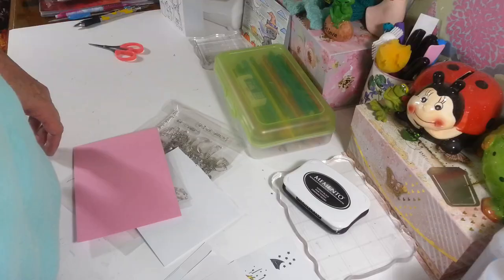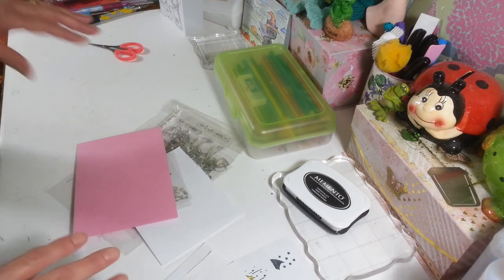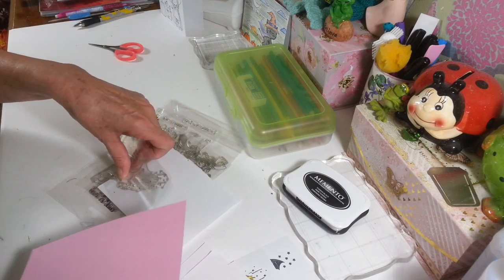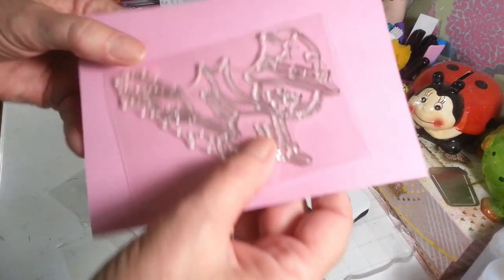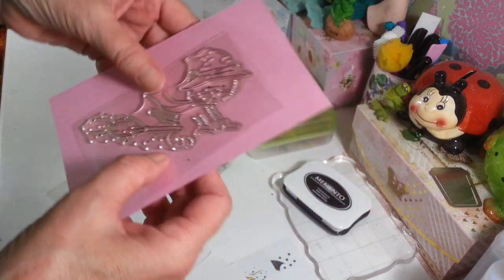I'm going to flip you guys over to my craft table and show you what we're going to do today. Here are some of the stamps — you can use any stamps, any theme you want. This is just what I'm going to do since Halloween's in a couple of months. Here's a little black cat riding a broom. I ordered these from AliExpress many, many years ago.